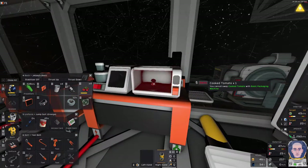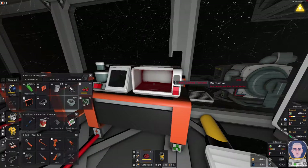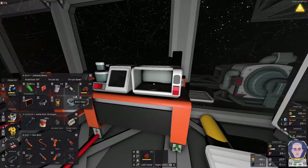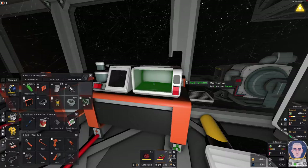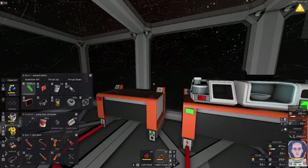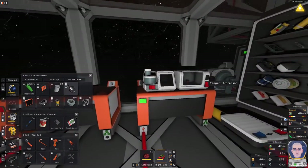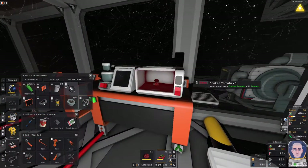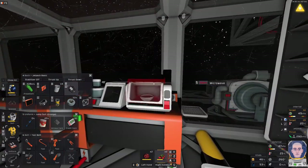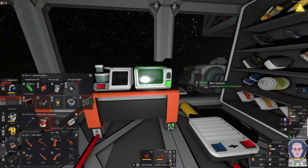I'm gonna take that cooked tomato. Putting in another tomato. While I'm doing that, I might as well figure out how I'm supposed to be putting this at the desk. Swap the hand — there we go. Another tomato. You need five of these. Fortunately they cook quickly enough.